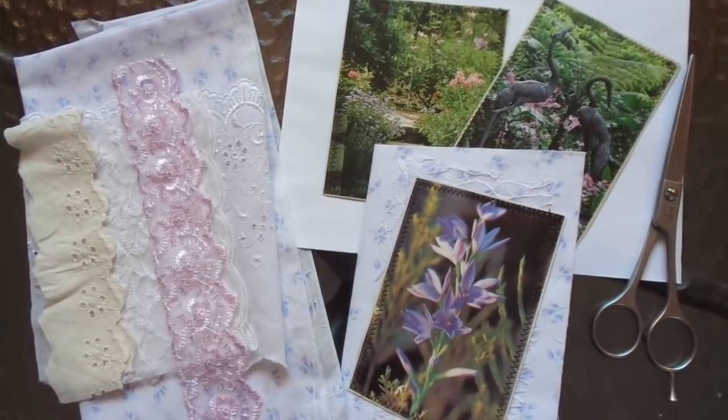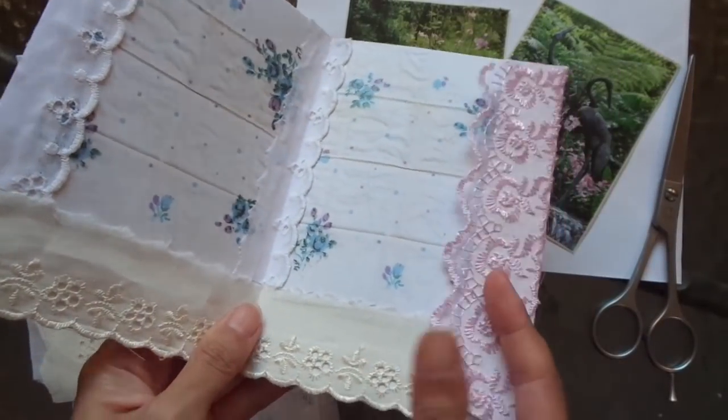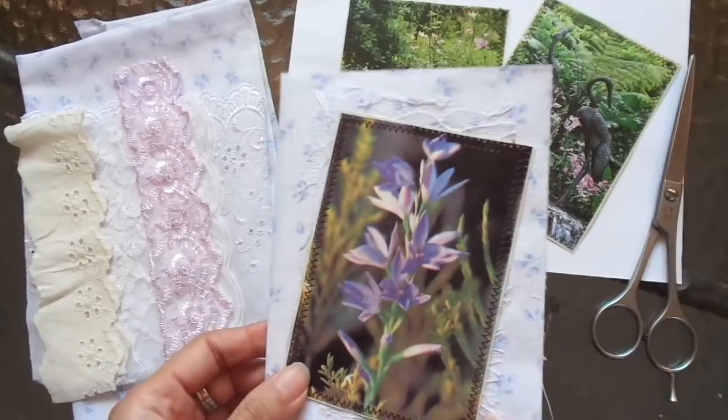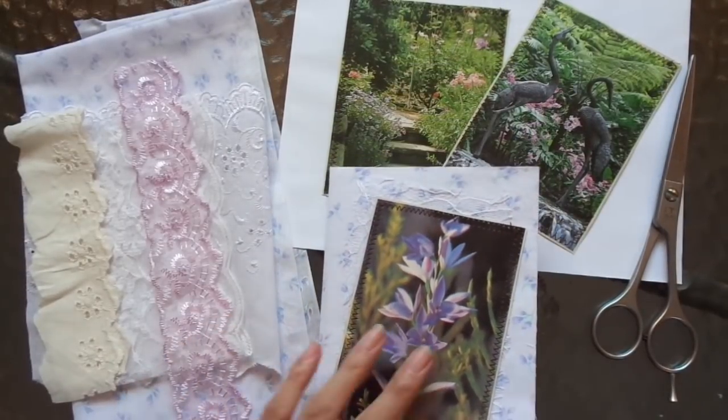Hi everyone, I'm JD, welcome back to my channel. In this video I'm going to do a tutorial on how I make these fabric covered envelope journal covers.